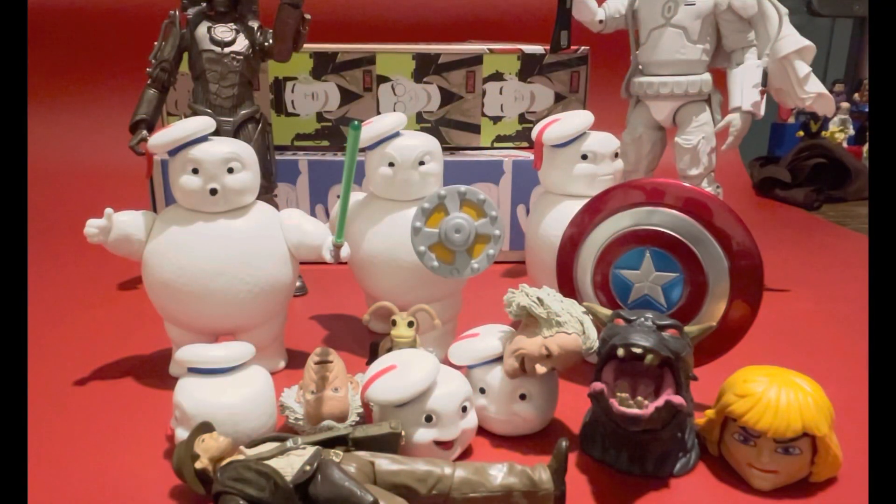And finally, here they are at their local comic-con, all cosplaying as their favourite heroes — it's kicked right off in there! So yeah, there's the Mini Puffs.